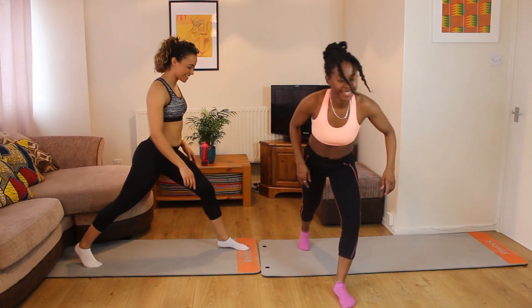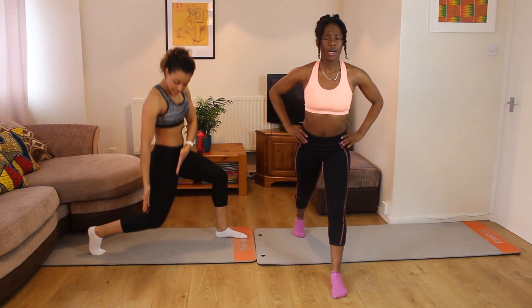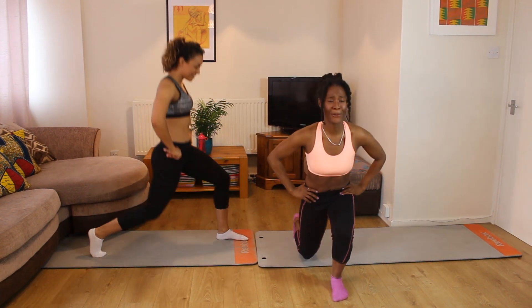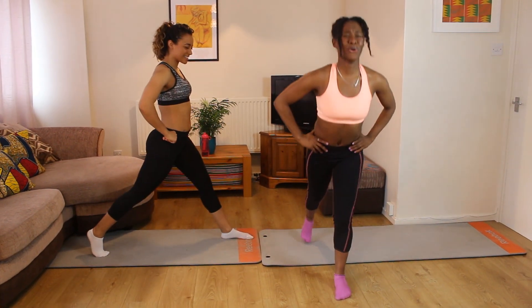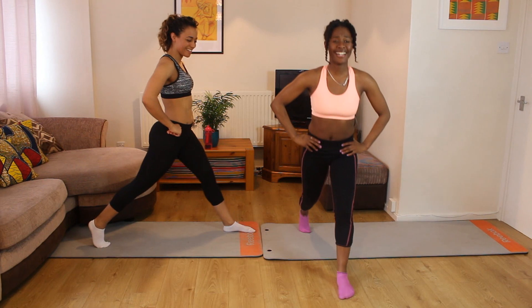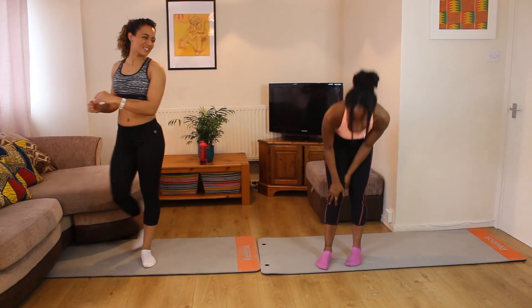We're going to balance it out — the other side. One foot back, tip toe at the back, shoulders back and down and we're going to lunge. When you come down, guys at home, try not to bend in the middle — you want to keep your upper body tall and drop into that back thigh. Nice and tall when we're coming up, chest lifted. You will feel this one! Let's do four more: three, two, one. Well done.